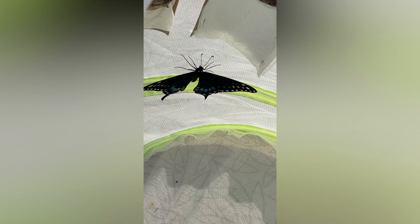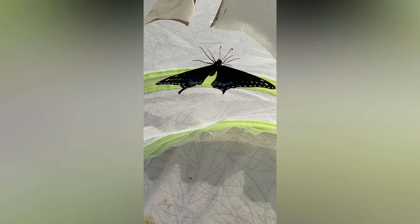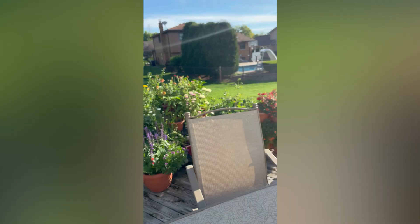This is one that I wasn't sure was going to overwinter — it's from August 7th. The chrysalis right here has opened up and it is a female. I'm not sure if she's ready to go yet, so I'll let her out in a couple of hours. This black swallowtail is ready to go — she's a female. I'm going to release her. There she goes!